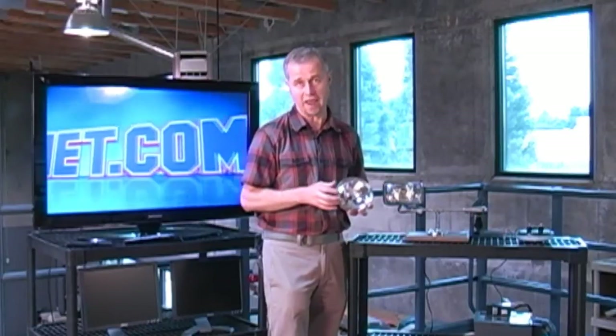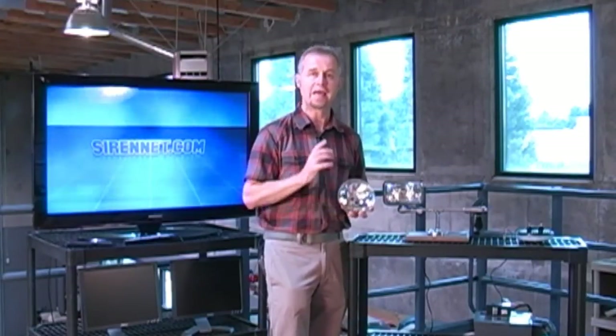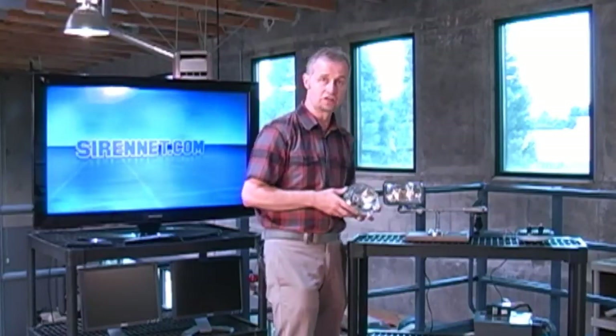We here at SirenNet are pretty excited about a product that's made in the United States, and it's a product that we will have under our SirenNet brand, and that will be otherwise known as the SN SL1 series — SL standing for scene light, 1 being the first one that we're offering. And essentially what it is, it's an LED PAR-46. So let's go check it out.